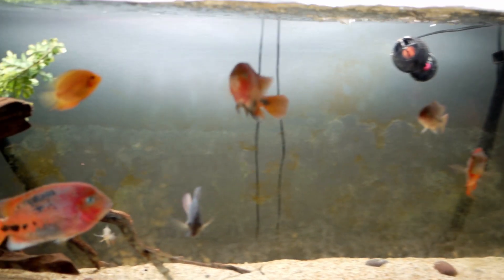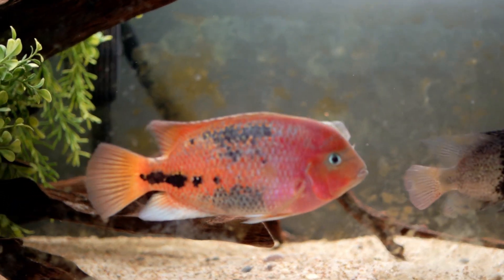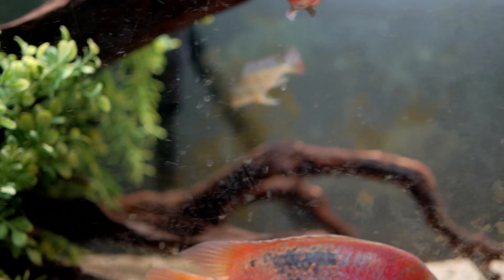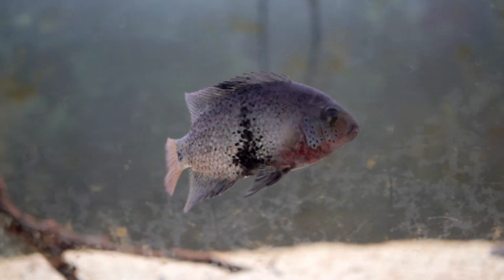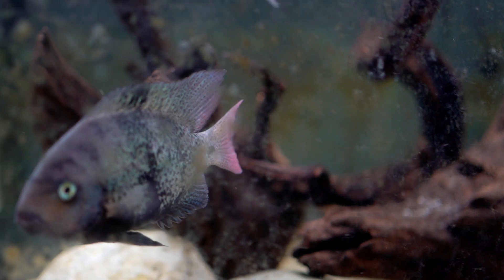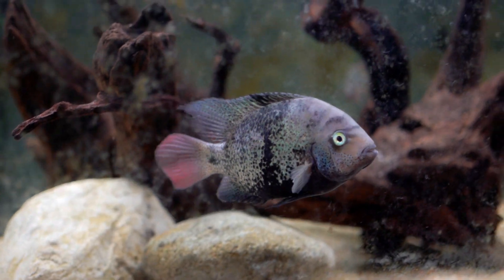I'm going to zoom in on some of the fins and show you. All the fins are great. Here's the spinulum - her fins are always really good. Here's black belt number two - his fins are perfect right now. Black belt number one had a lot of fin damage but it's almost 100% recovered after about three weeks with this new arrangement.